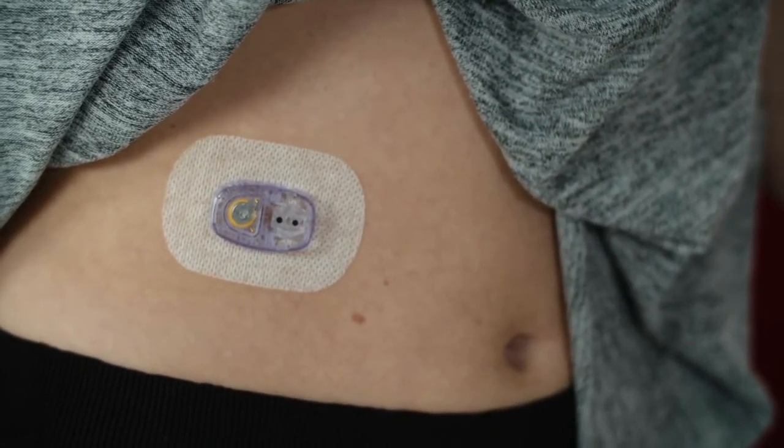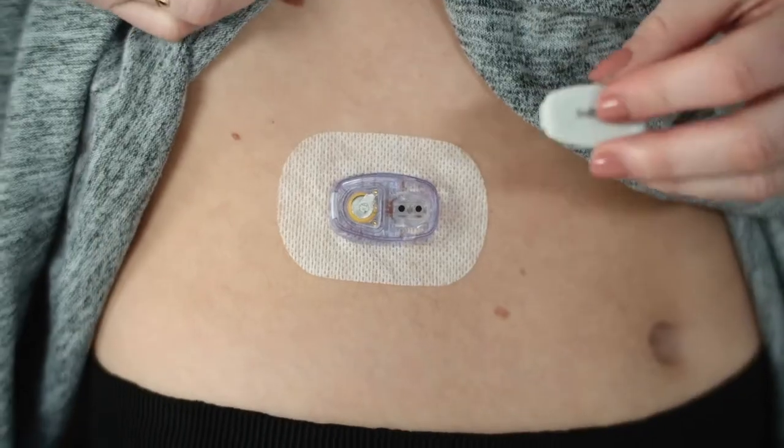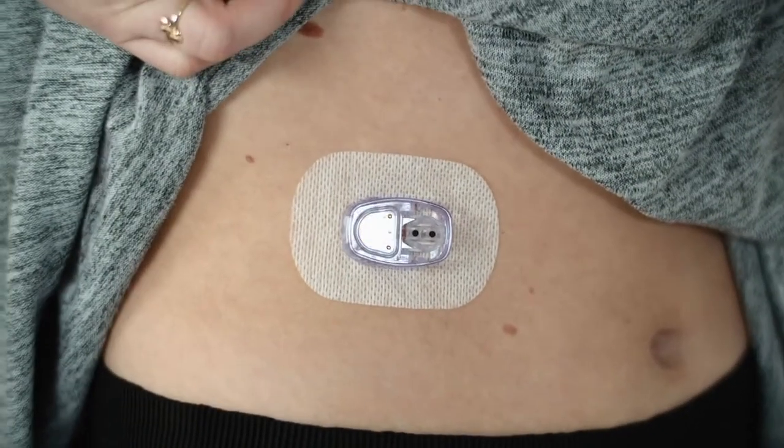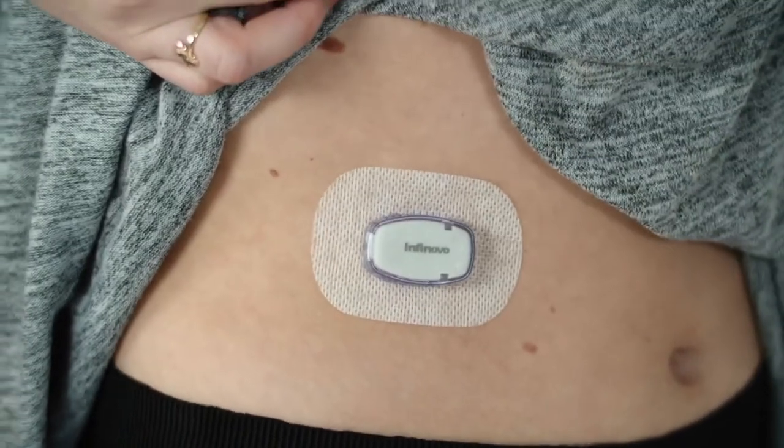Hold the applicator in position for 5 seconds, which sticks the sensor to your skin. And hey presto — the sensor has been applied; wasn't that easy! Now apply the transmitter to the sensor bed. Listen for the clicks — the clicks indicate that the transmitter has been fitted correctly.